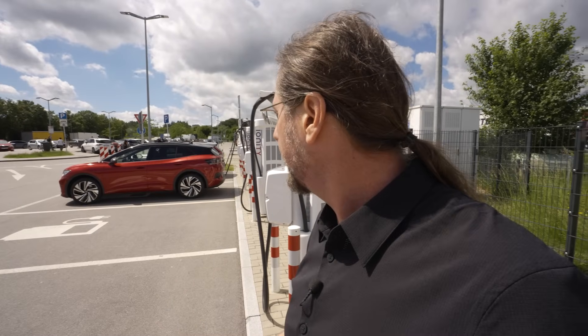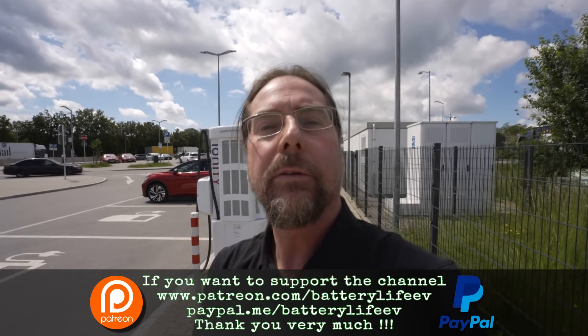I'm filming a charging session right now to see if this charging curve is any different. I hope this was entertaining and informative. As always, if you want to follow me on Instagram — battery life one — and if you want to support the channel there's a Patreon link in the description below, and here on YouTube you can support via channel membership. That's it for me — thank you very much for watching, have a great day and take care, bye!